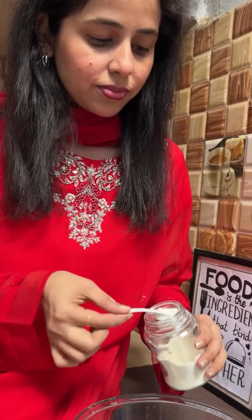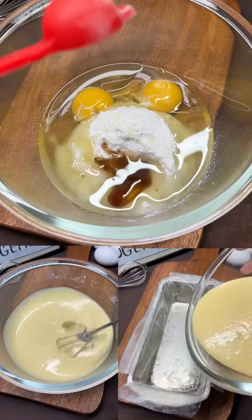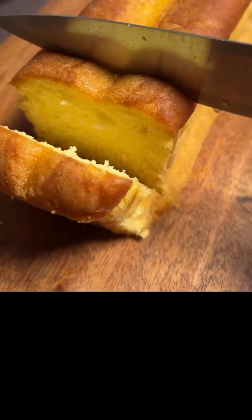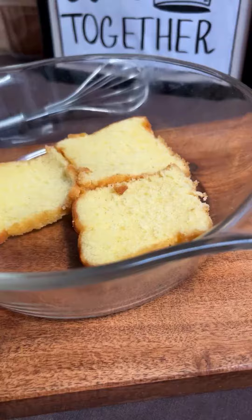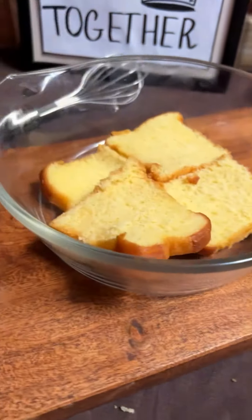Now come to the recipe. The first thing is cake bake, which I have written in caption, so don't worry about cake bake. This cake is ready. Now take a serving and add base to it.